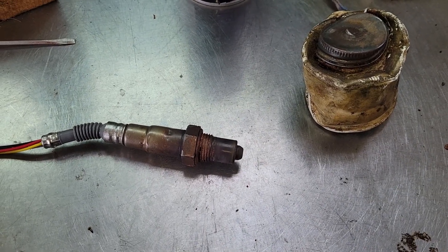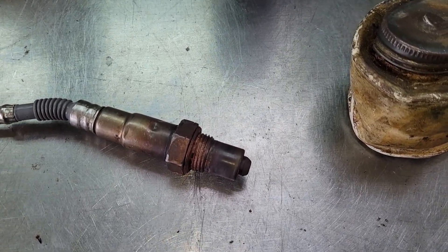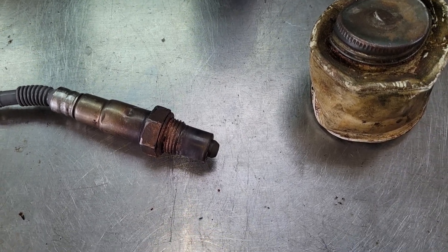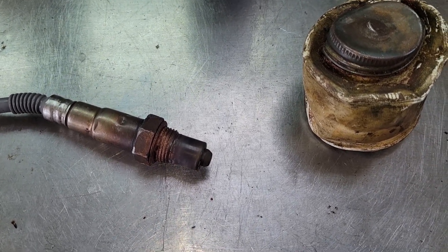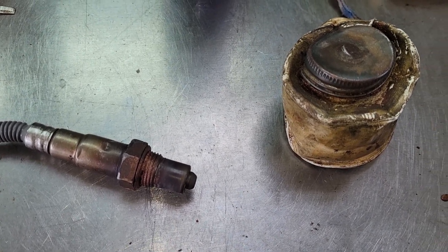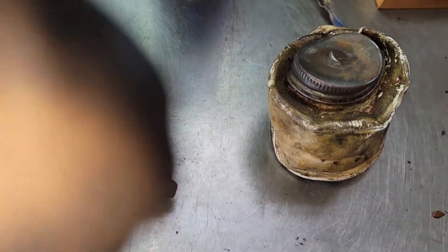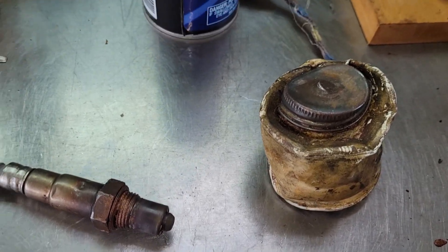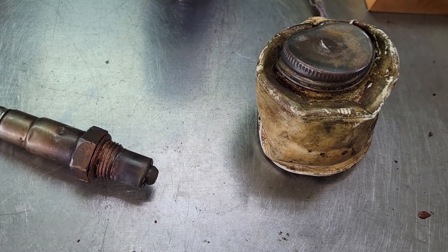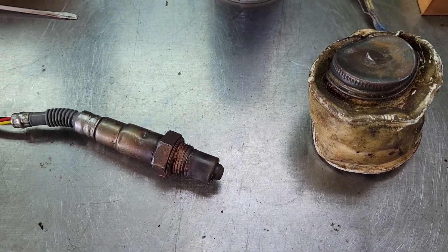I put a little bit of Never-Seize on my O2 sensor — hopefully that'll make it a little easier if I have to take it out again. I took the Never-Seize out of my trusty 30-year-old bottle that I actually ran over with the truck, so it's completely collapsed, but there's still some in there, so might as well use it.